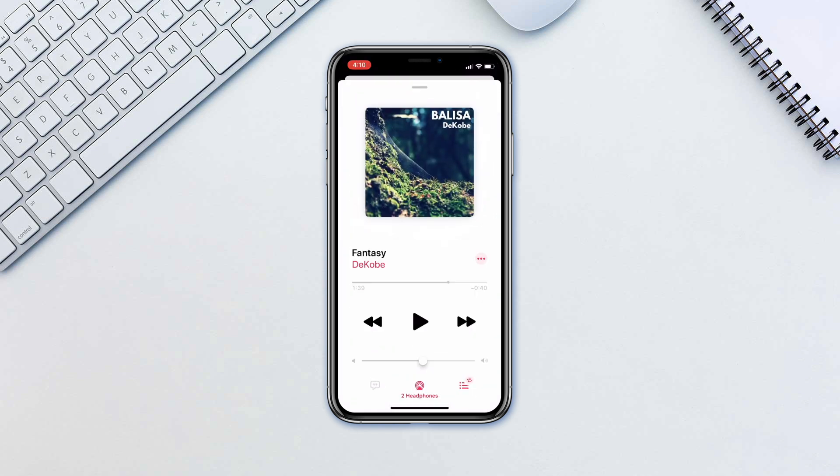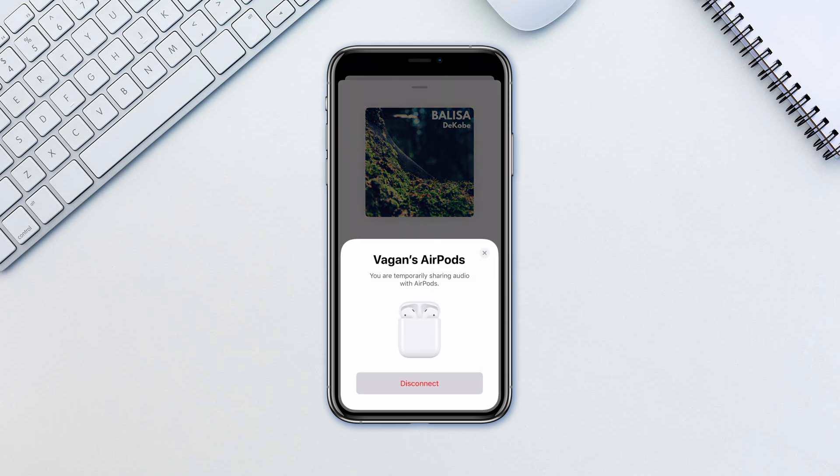To disconnect the second pair, simply put the AirPods back in their case, hold the case near the iPhone, and when the prompt appears, tap Disconnect.